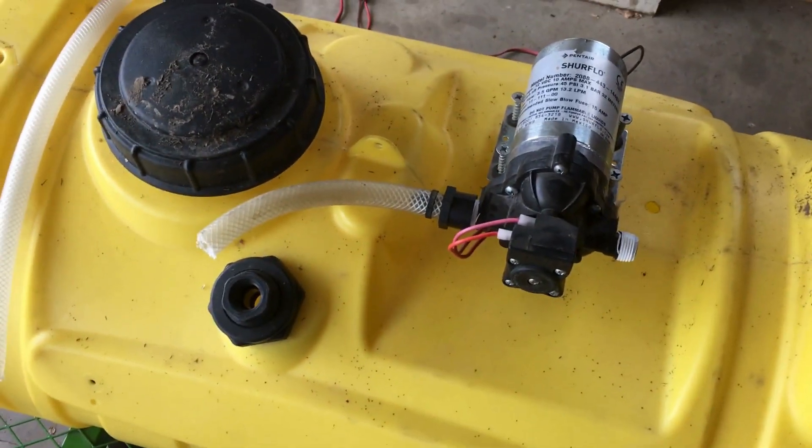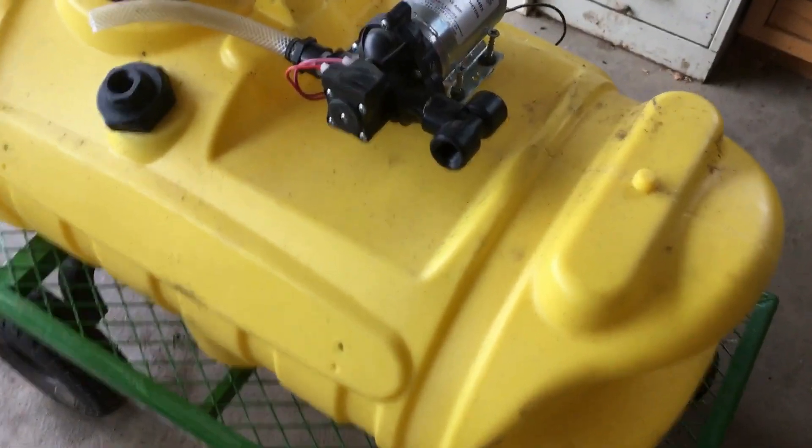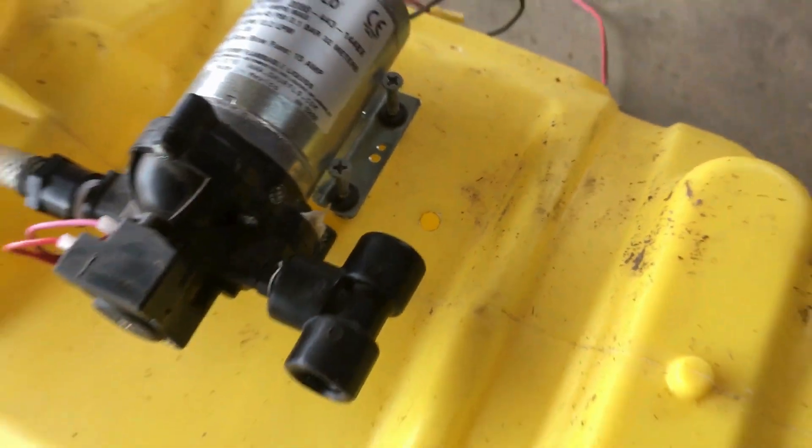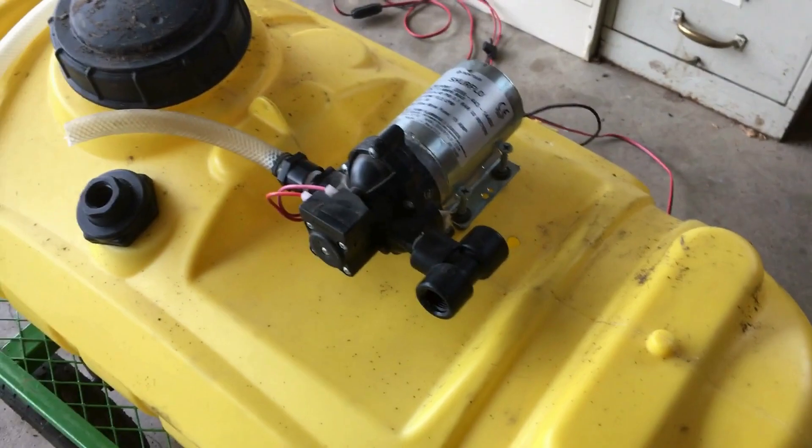Next, install the T fitting onto the pump outlet. Be sure to dry fit everything before installing it permanently. That means fitting everything together without Teflon tape or pipe sealer, to make sure it all fits with room to operate any valves and adjust the regulating valve with no issues.